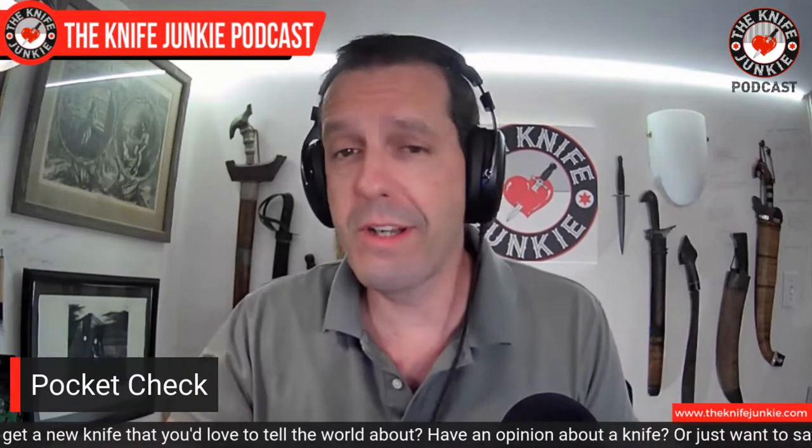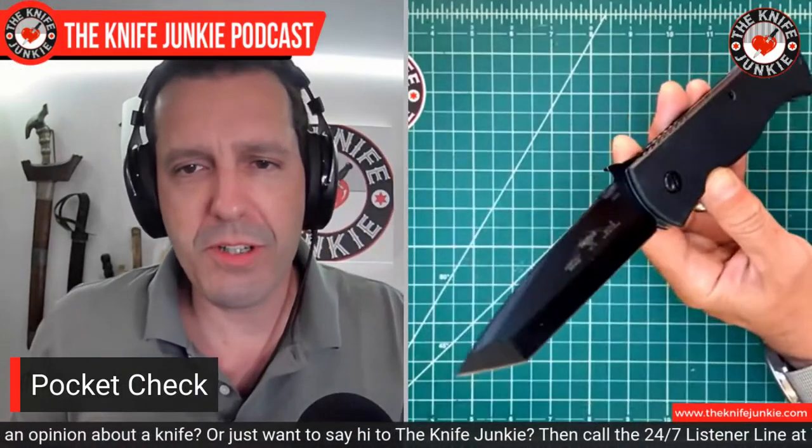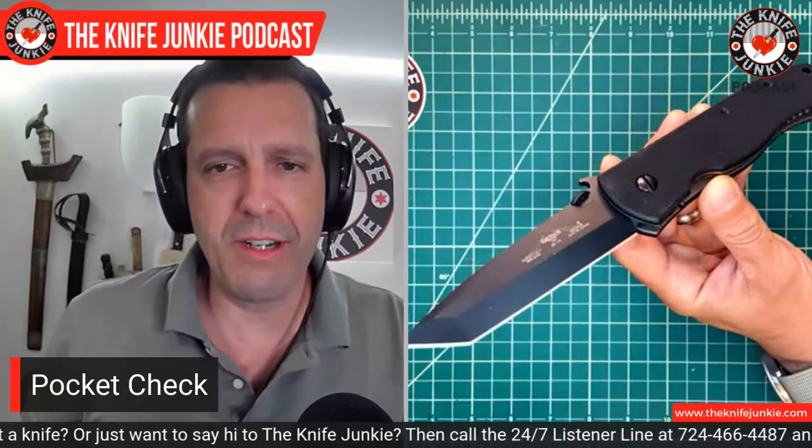Pocket check — what am I carrying today? Two classic — well, one classic American knife, and one knife from a new maker. The first knife is this Super CQC7 from Emerson Knives.